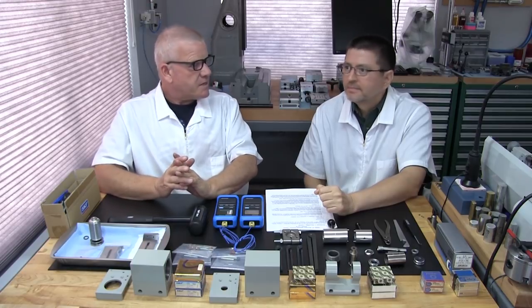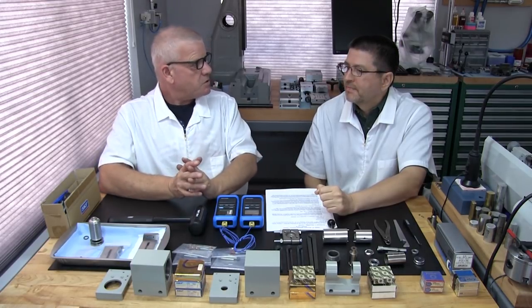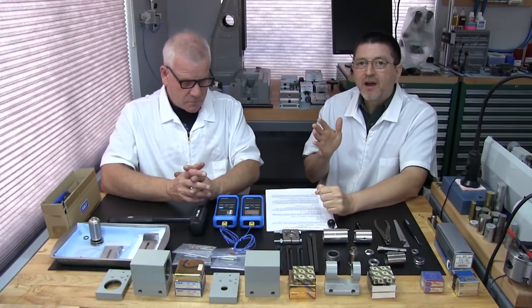But not exclusively to Levin — these spindle rebuilding procedures are applicable to almost all spindle rebuilding, because a lot of our viewers may not have a Levin machine, and that's perfectly fine.